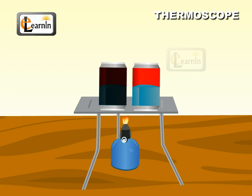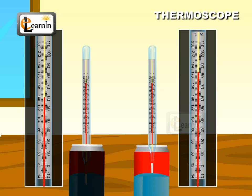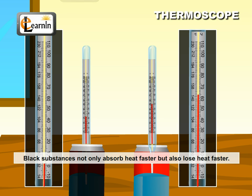Now heat the two tins. When the temperature of the water in them is the same, put them in a cold place. Wait for some time and note the temperatures. You should observe that the black coated tin's water would be cooler than that of the other tin. This proves that black substances not only absorb heat faster, but also lose heat faster.